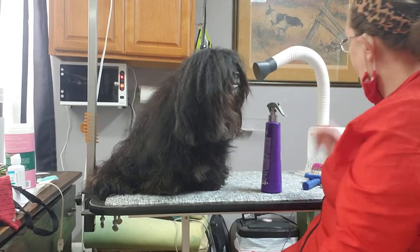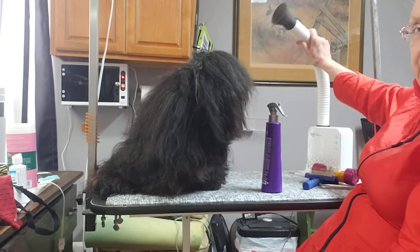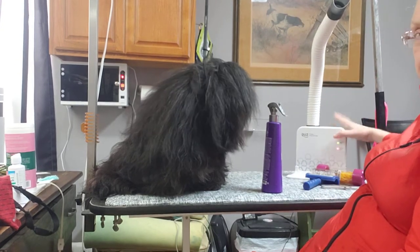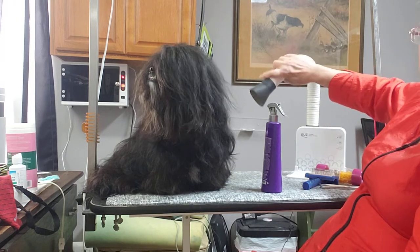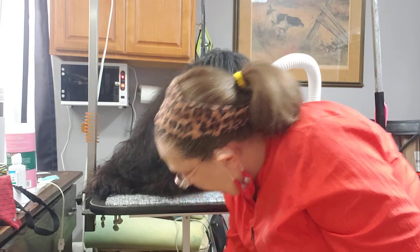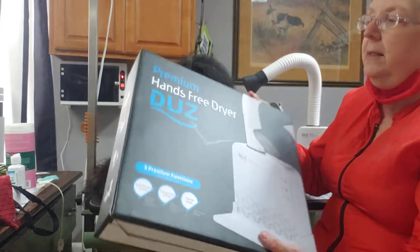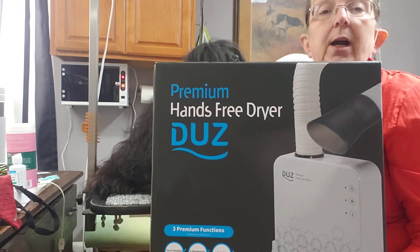Hello, it's me, Denny Hilley, and somebody on Grooming Smarter had pointed this dryer out before. I wanted to buy one, didn't have the money, got the money available this week, so I ordered one from Amazon and it came pretty quickly. It's the DUZ Hands-Free Dryer.